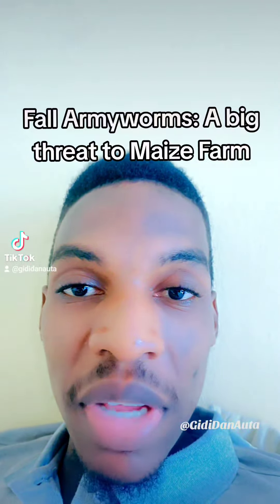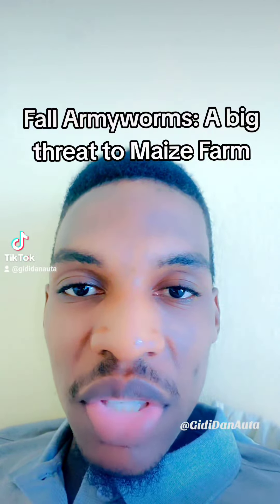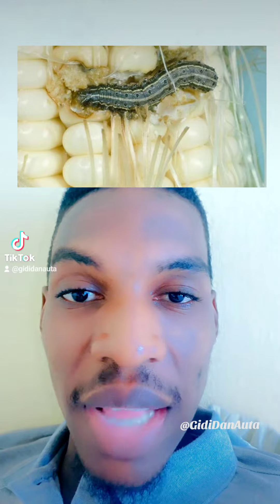As a farmer, you planted your maize and have done what is needed — weeding, applying fertilizer — and all of a sudden you started noticing some changes on the crops, like the leaves shrinking and holes like this on your maize. It's a big threat to your plants, and it is caused by fall armyworms. Fall armyworms feed on maize leaves, silks, and candle.